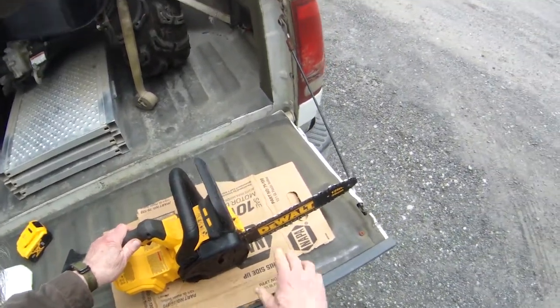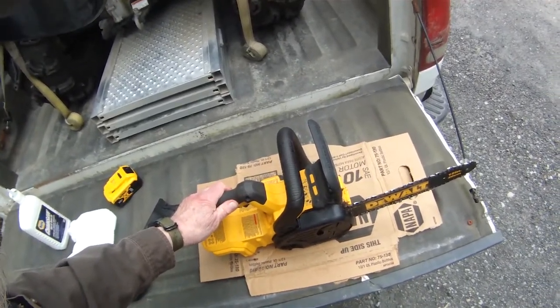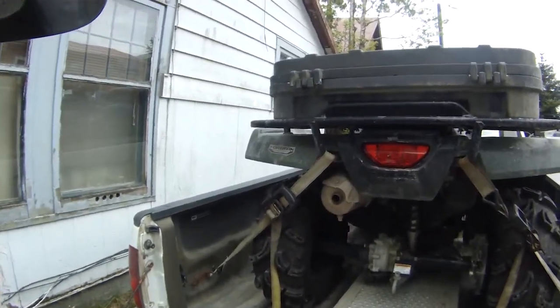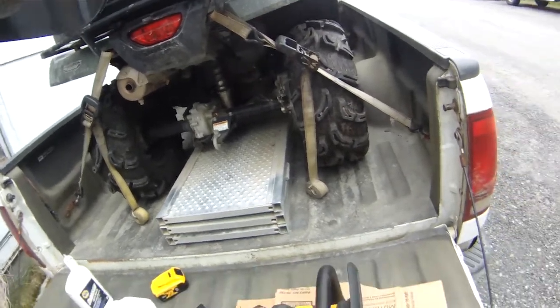I got this for a couple of reasons. This 12 inch bar is all I need for most of the brush clearing on the trails. And it fits in my Shorty cargo box very handily — got to bend the lid a little bit, but it works.